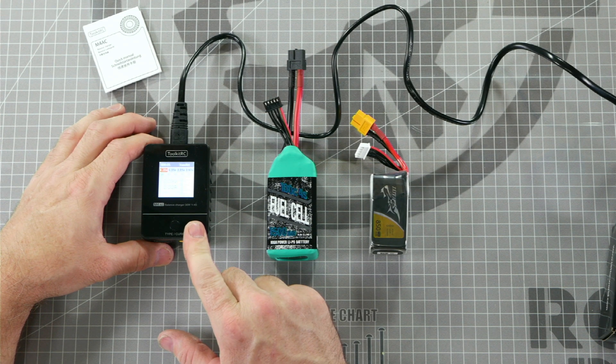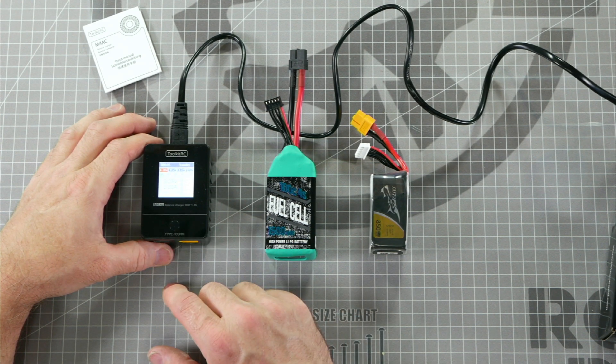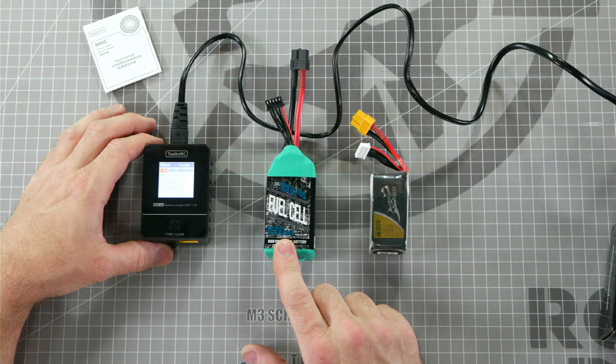That's what we would want to charge this battery at if we wanted to do it safely. Some people choose to charge their batteries faster, but doing so risks damaging your battery over time and possibly even creating a fire. So to charge safely, we always recommend charging at 1C charge rate — on a Fuel Cell 1500, that would be 1.5 amps.